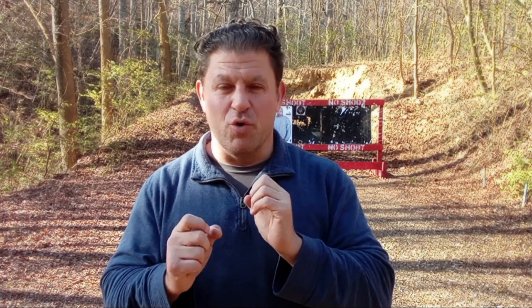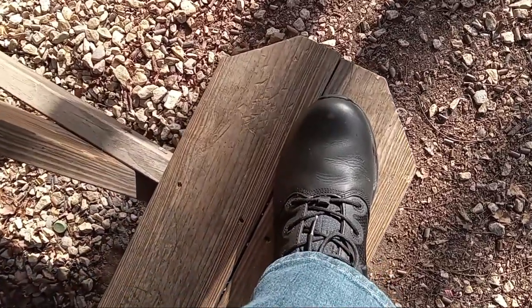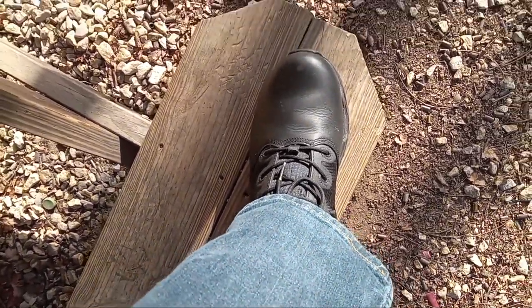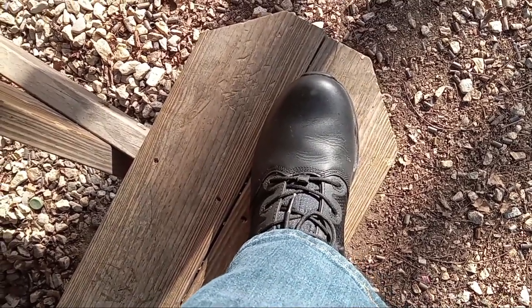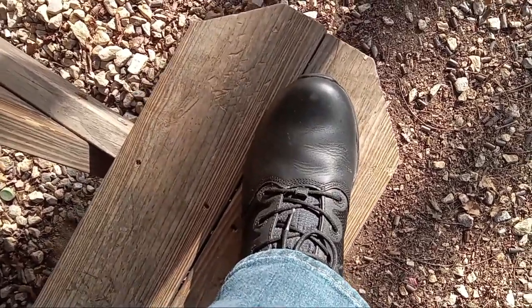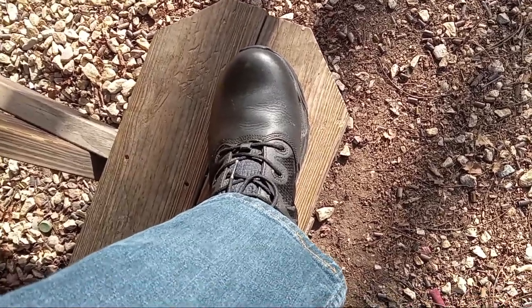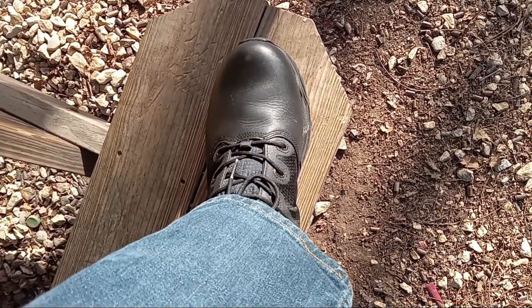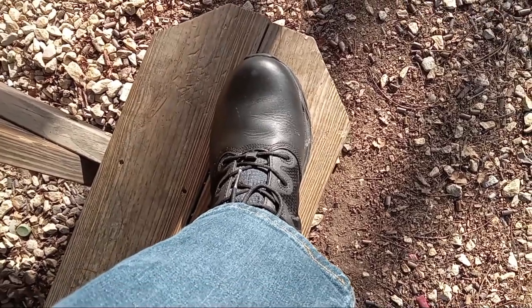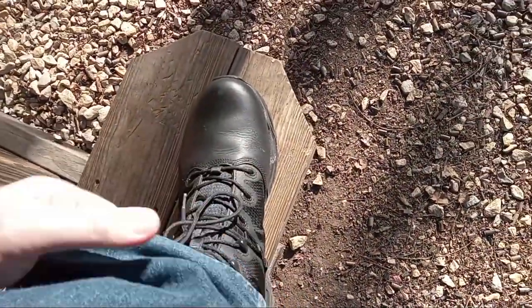That includes as a security guard, as an arm guard, wearing them while doing stunts — I wore them on The Passage as a vampire doing stunts — and they held up really, really well. They just sent me their newer Alpha Defender, a little bit shorter. I'll show you what's cool about that Defender part of it.